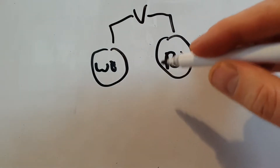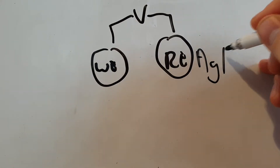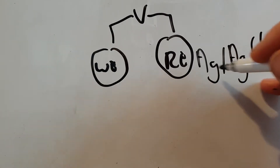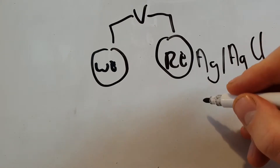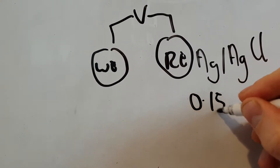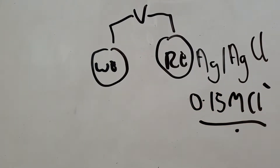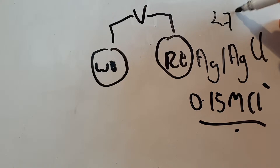What's not talked about very much is that this silver/silver chloride reference electrode only has a fixed potential if the chloride concentration is fixed. In early glucose sensors, silver/silver chloride worked as a reference electrode because blood has about 0.15 molar chloride concentration, which fixed the potential at approximately 275 millivolts.